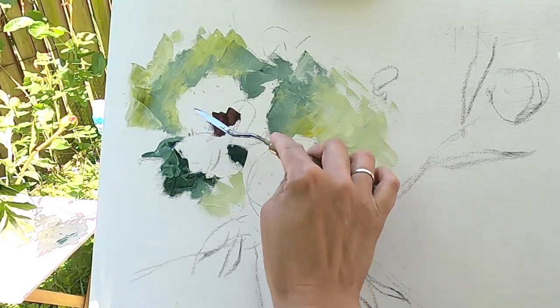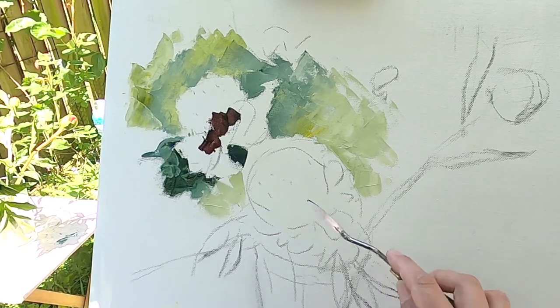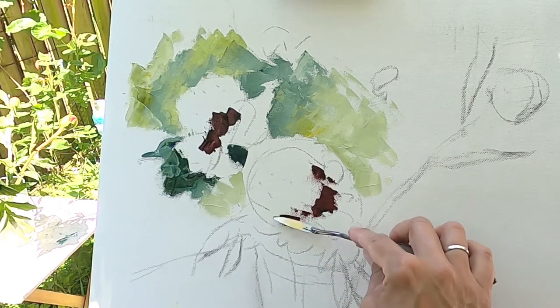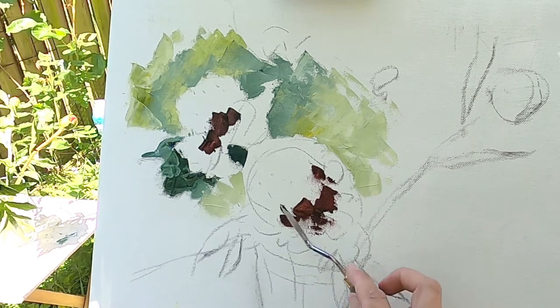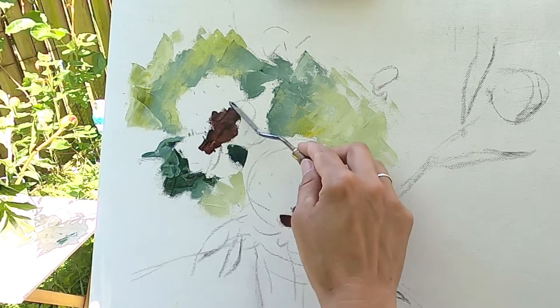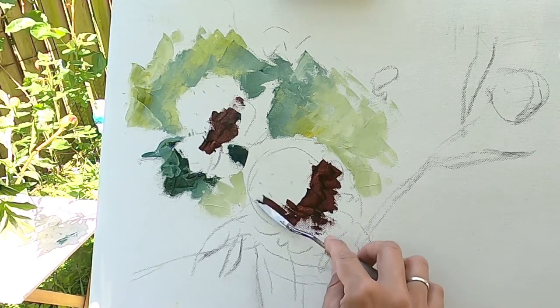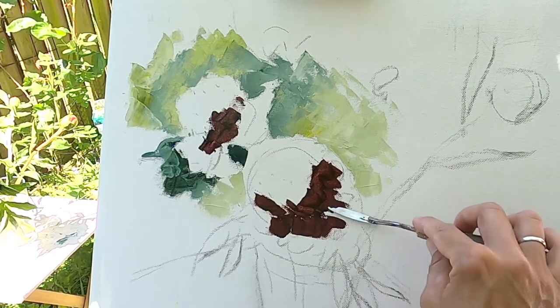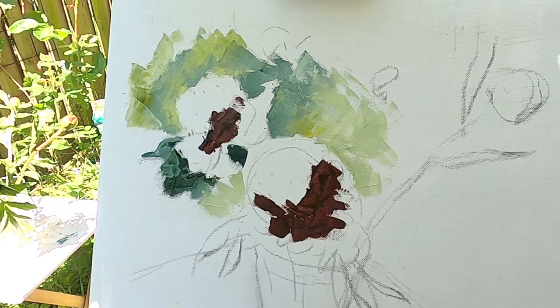Now it's time to apply our red colors. I took the darkest shade of my carmine and ultramarine mixture. The peony is a spherical form, so I'm trying to build here a spherical form first.